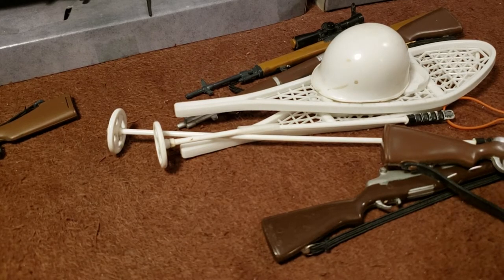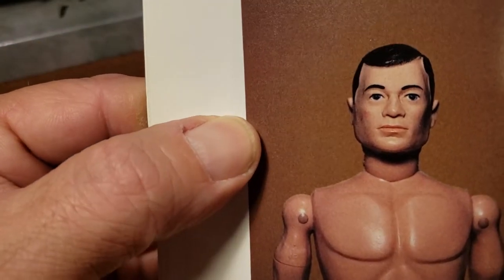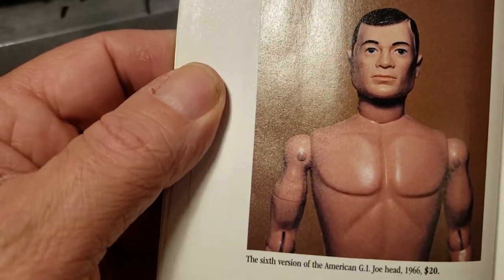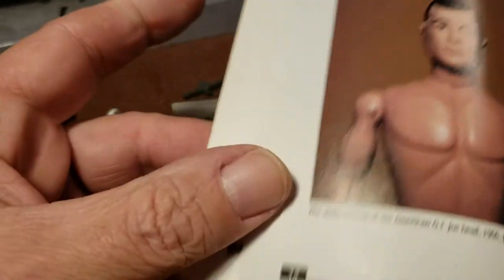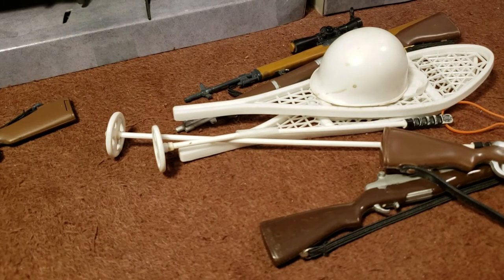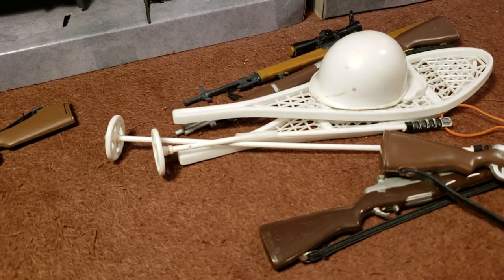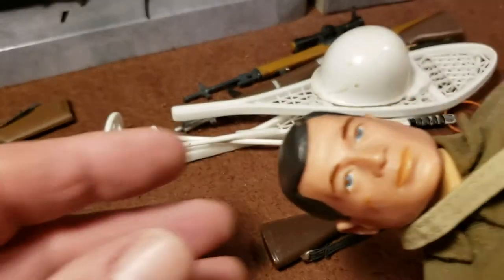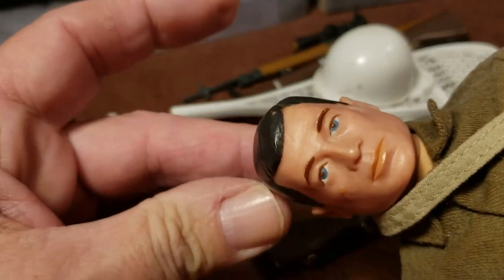The sixth version would be put out in 1966. It's black hair, blue eyes, hard head. I can show you an example right here — hard head, you can't squeeze it in, blue eyes, black hair.